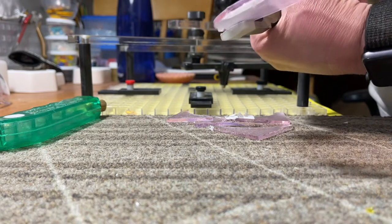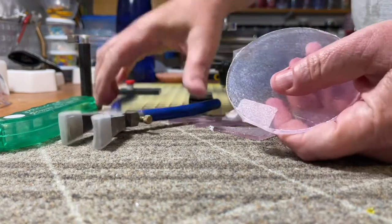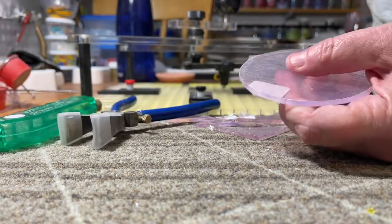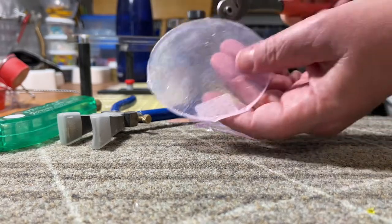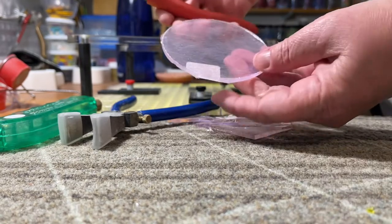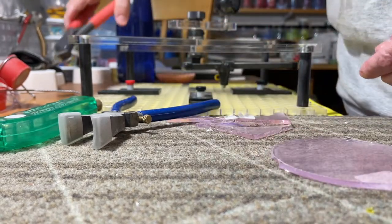Sometimes when it's a small piece, you can either use the grozers, or in this case I'm just going to take it off like that. So here's the circle — it just needs a little bit of cleanup, but that's how I use this cutter.